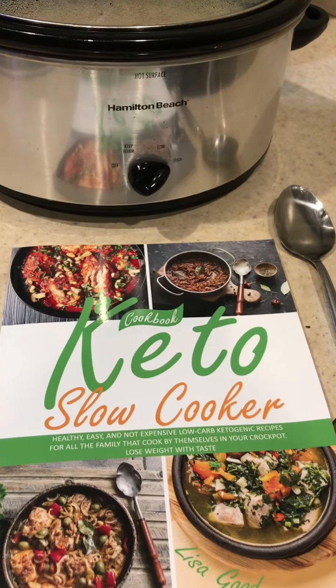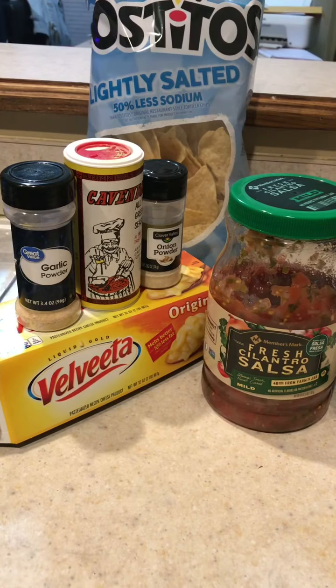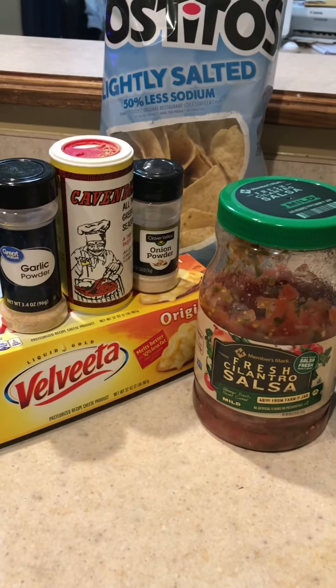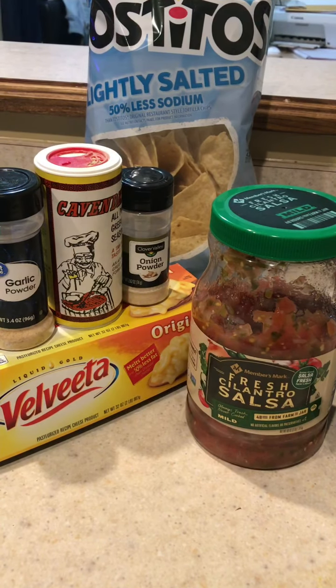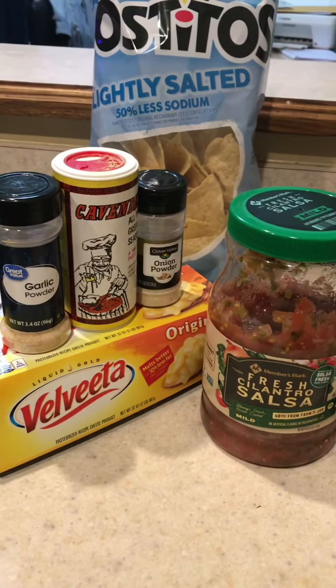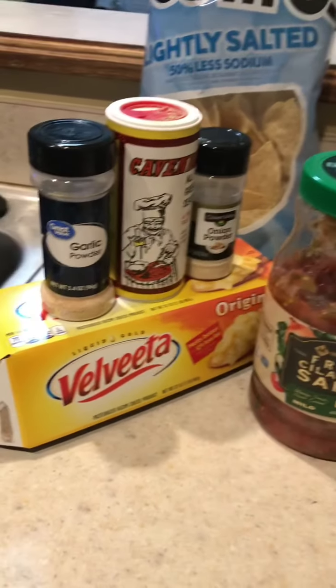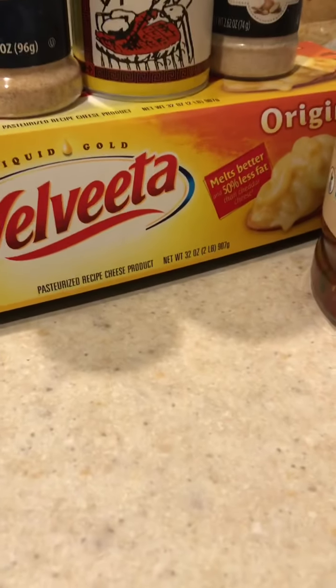It's basically a rotel dip but healthier. What you'll need for the recipe is garlic powder. You'll need Cavender's meat seasoning — I like to use that, but if you have another seasoning you like, that's fine. All-purpose seasoning works as well. We're also going to be using onion powder. I used a teaspoon of each seasoning.